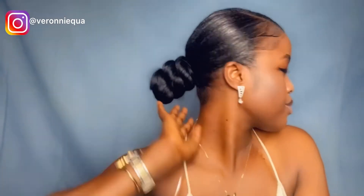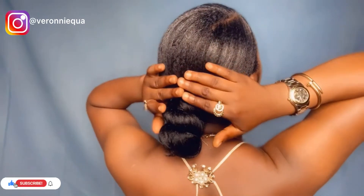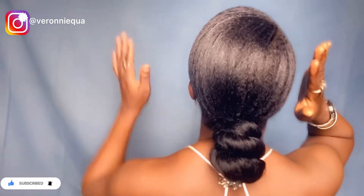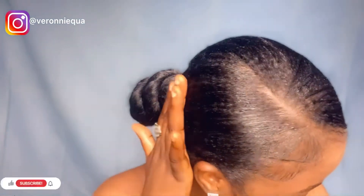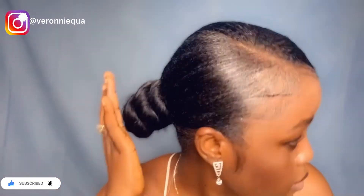And with that we have come to the end of our tutorial. So this is basically what your hair is supposed to look like if you follow this tutorial to make this low bun ponytail hairstyle. Until next time, bye!